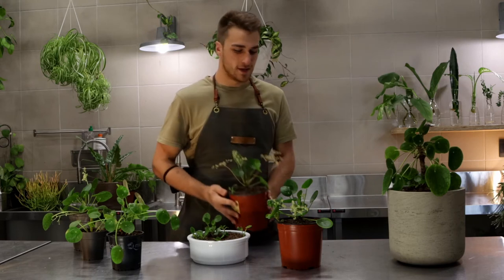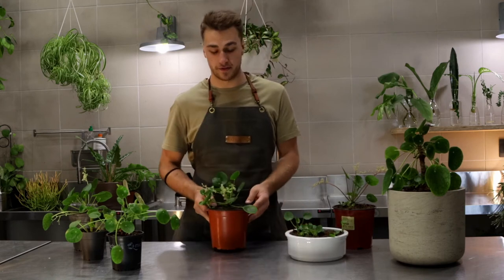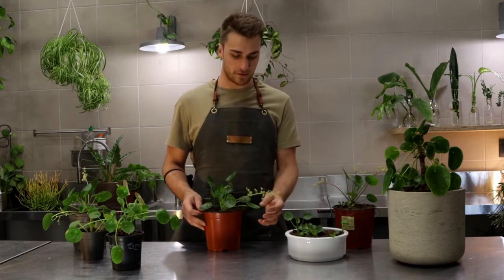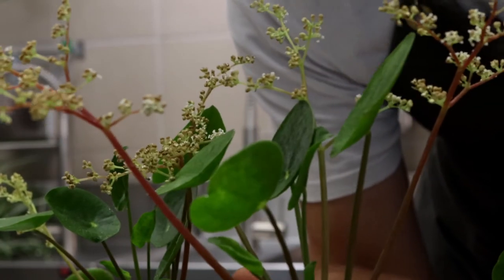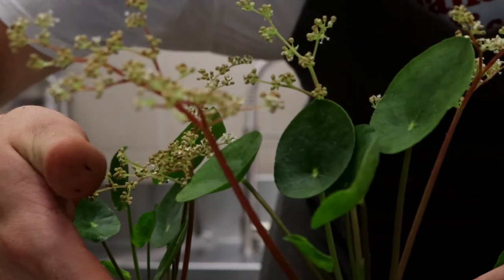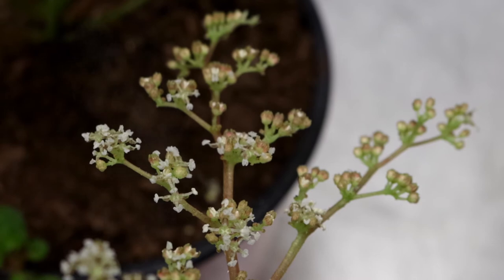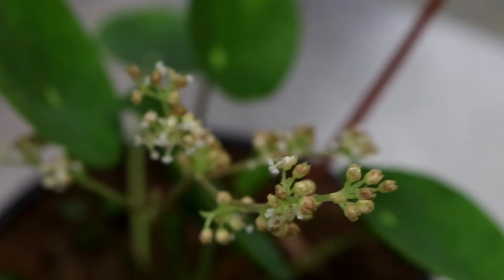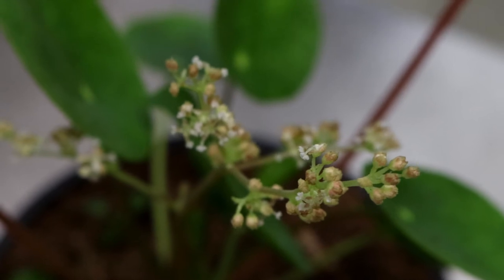The other reason this is one of my favourite plants is because of the flowers. It doesn't flower very often, only once in a while. The flowers are really interesting because they're not very pretty, but as soon as they get a little bit moist and reach their full maturity, they'll actually pop open and release all the pollen inside — almost like a small bang — shooting it out of them, which is pretty cool.